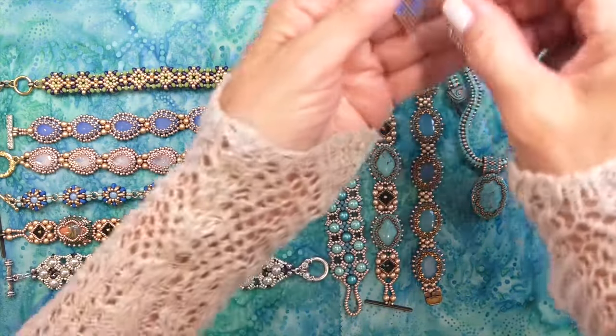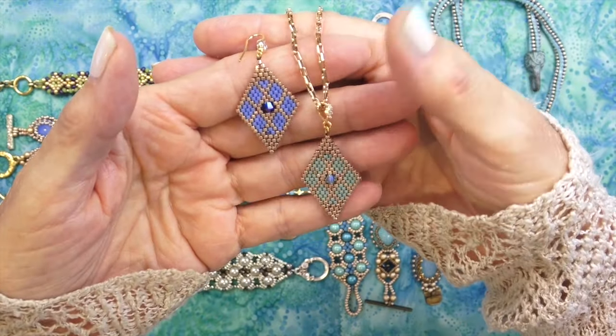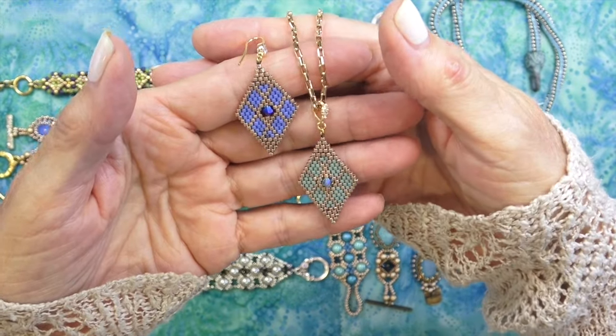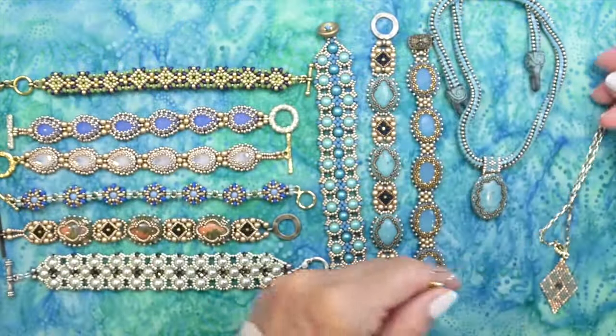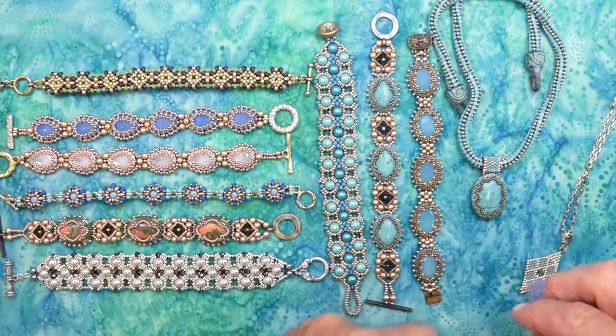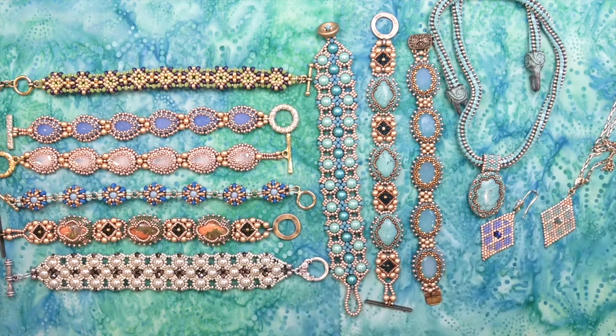Here we have the Empress earring — and a little pendant. We did a peyote-style series where we made the Empress pendant; there's a bracelet too, which I'll link below. Here's the earring and pendant — loving those, and I'm so glad you're interested in looking at some of these pieces again.